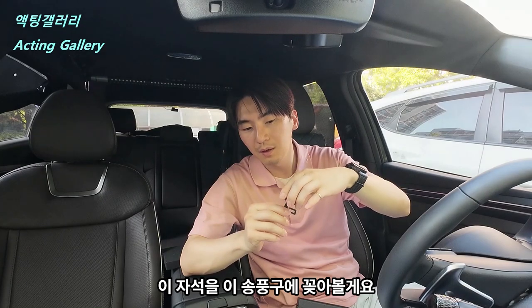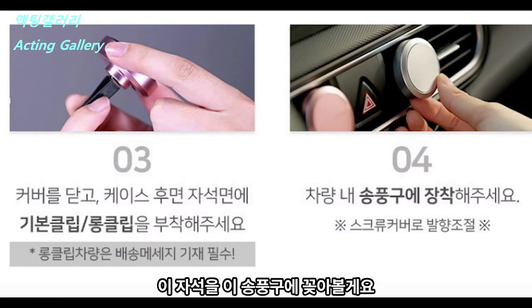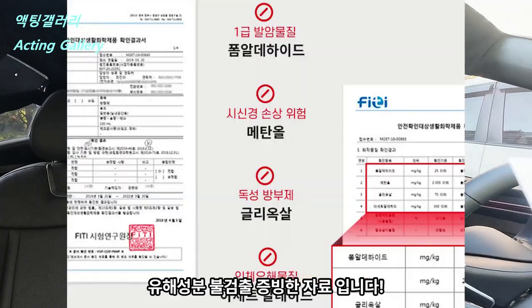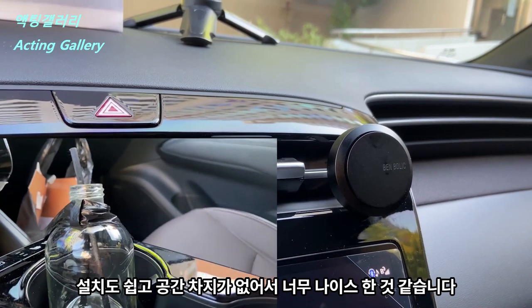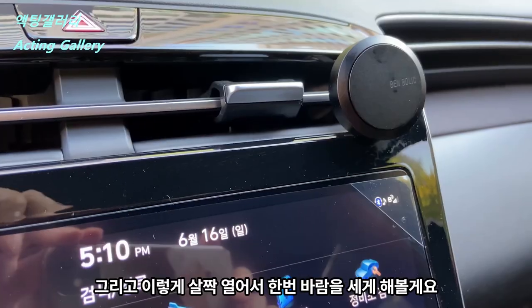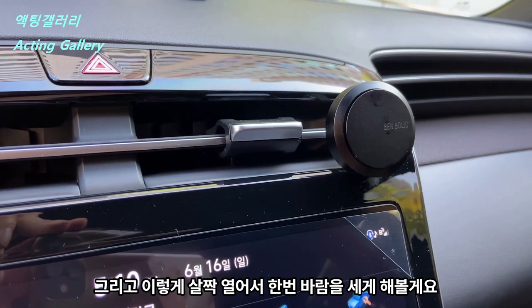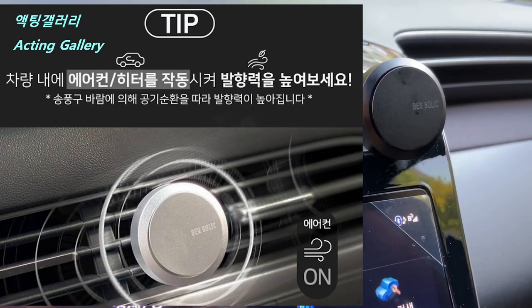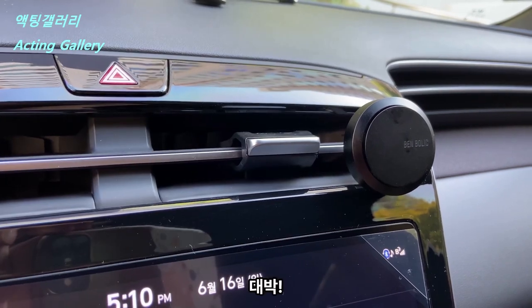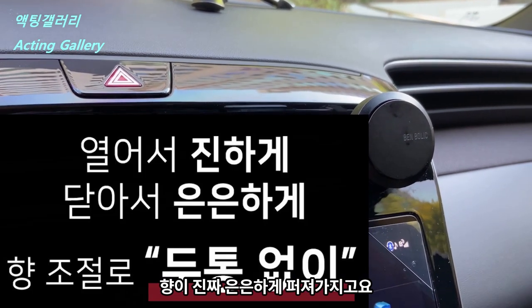자석 소재입니다. 이 자석을 이 송풍구에 꽂아 볼게요. 설치도 쉽고 공간 차지가 없어서 너무 나이스한 것 같습니다. 이렇게 살짝 열어서 한번 바람을 세게 해 볼게요. 향이 진짜 은은하게 퍼져가지고요. 너무 좋은 것 같아요. (It's magnetic. Let me insert this magnet into the air vent. Installation is easy and it takes up no space — really nice. Let me open it slightly and try the airflow on strong. The scent really spreads gently. It's so good.)